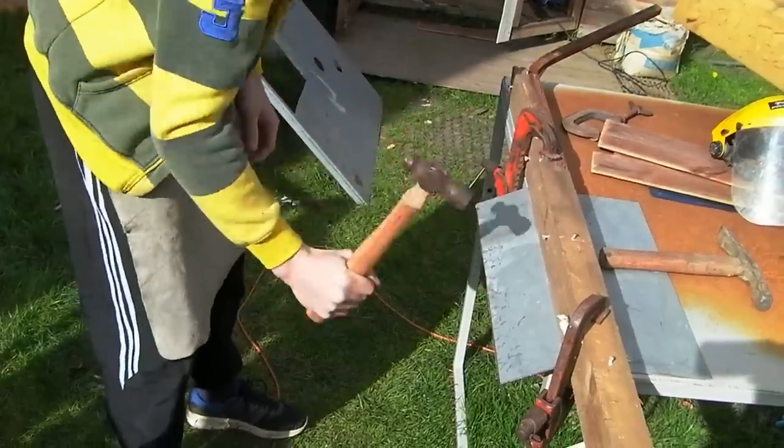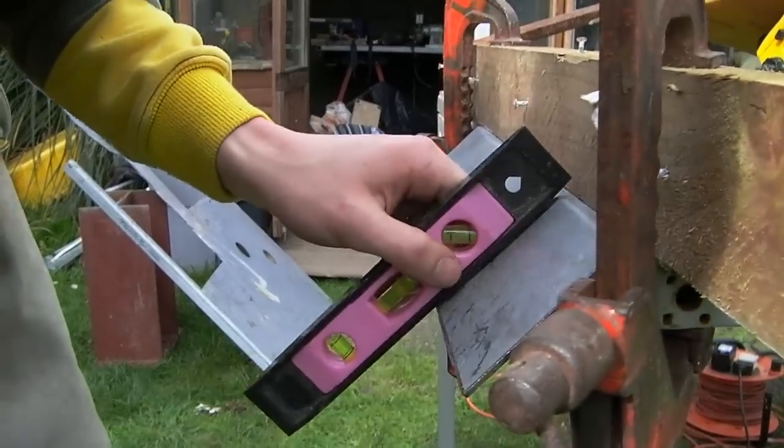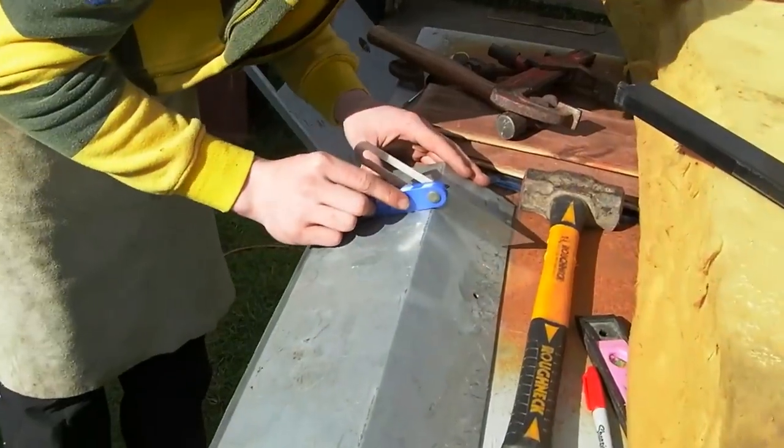After that we clamped down the metal and started bending it towards the groove using a hammer, measuring it with the spirit level. We then did the same on the other side and made sure it's the same on both sides using a bevel gauge.